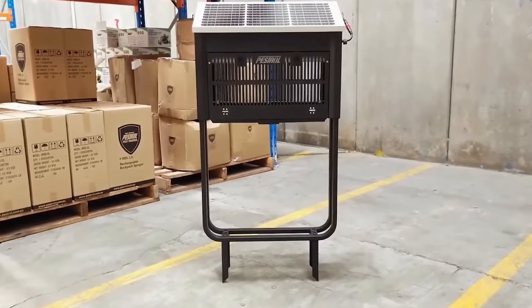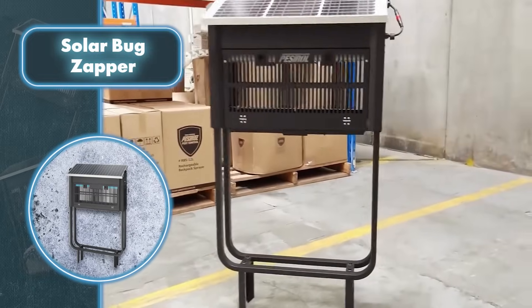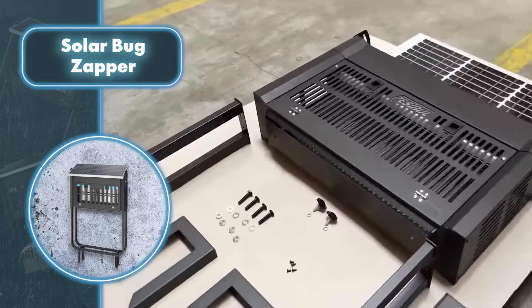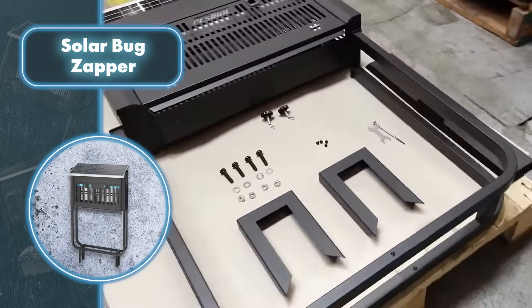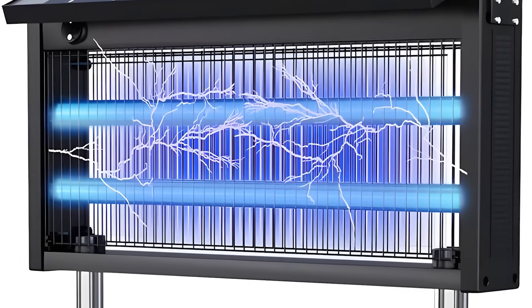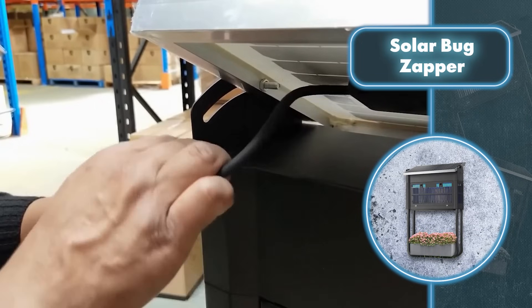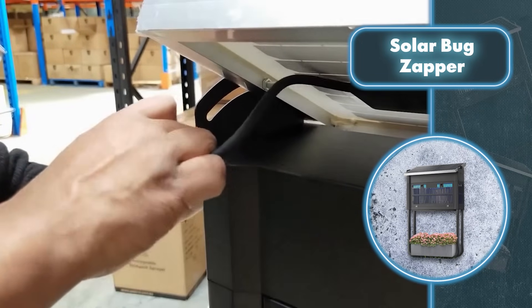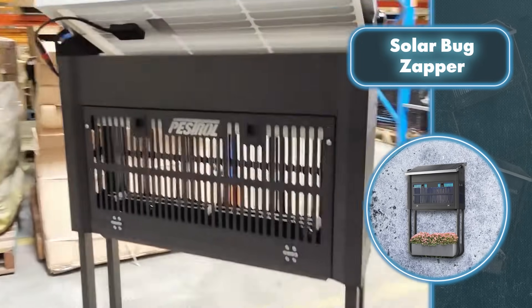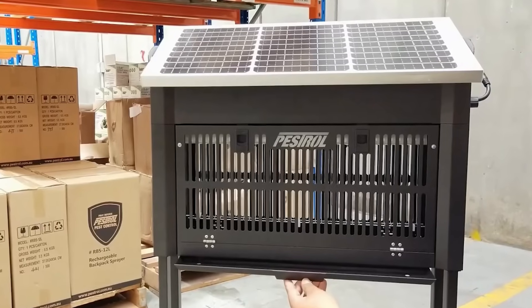The device gets energy from a solar panel on top, then uses that energy to electrify a grill inside the casing, which is what zaps the bugs. The bugs are attracted by LEDs placed inside the protective casing. You'll have to shell out $400 for this gadget, but for this price you're getting a bug zapper that protects a large area of 3,200 square feet, all powered by the sun.